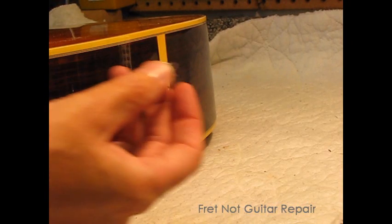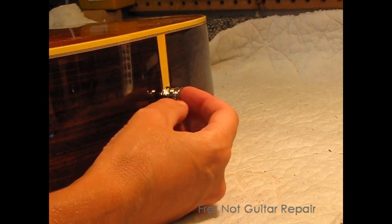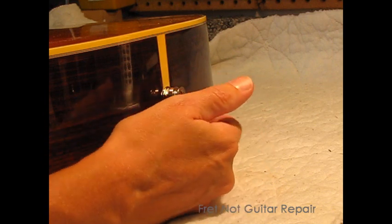The next tip is for the strap button itself. Oftentimes people come in and I see plier marks around it where they try to tighten it down so it doesn't come loose again.